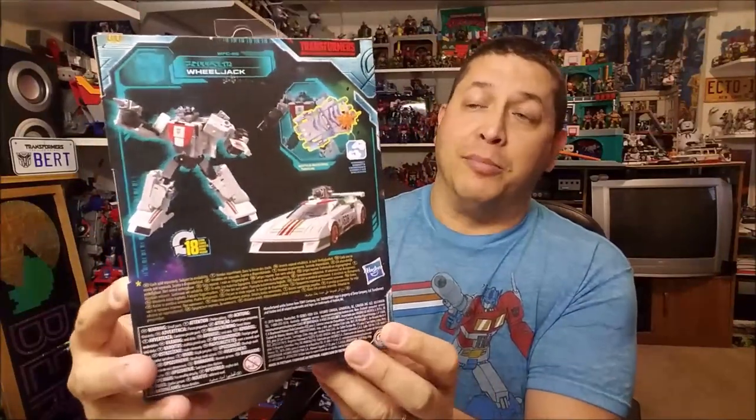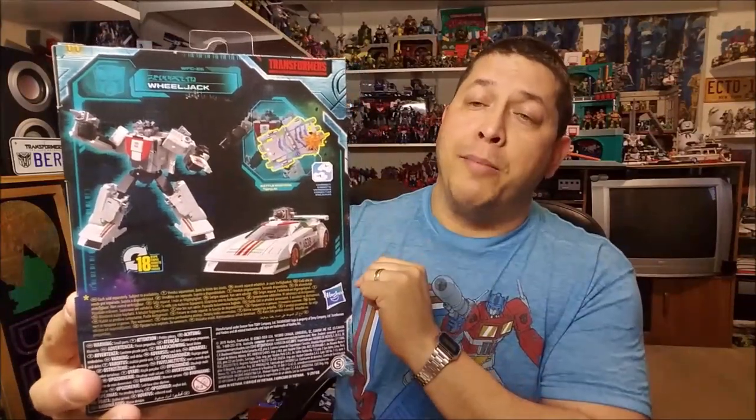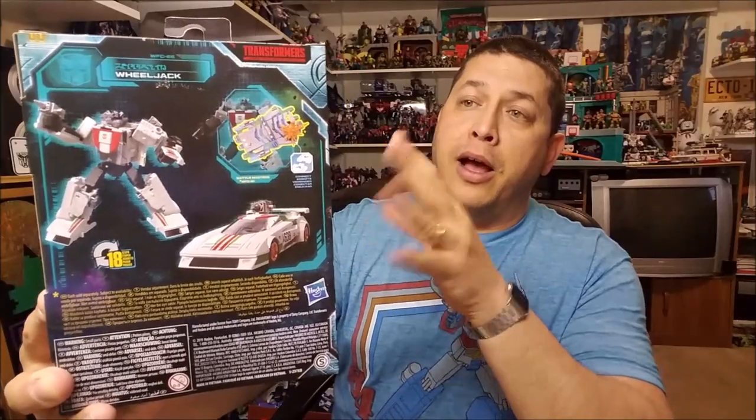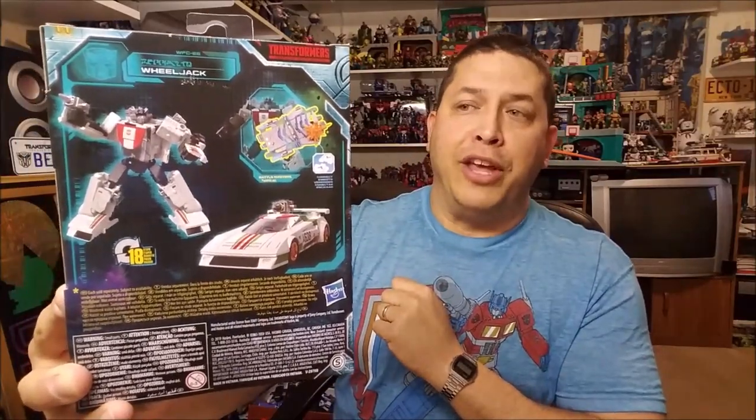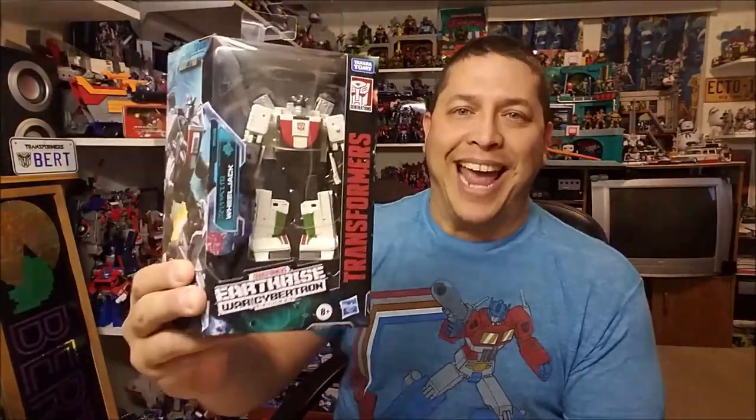Around the back we've got some product shots of Wheeljack showing him both in his vehicle and in his robot mode, along with one of the action features where he can interact with some of the other figures. So, enough about the package — let's get Wheeljack out of the box and check him out.